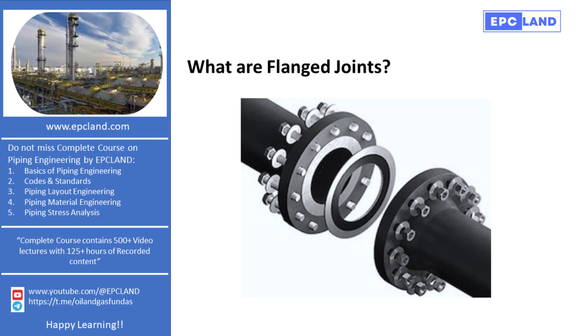The selection of flanges involves various factors, including the pressure and temperature conditions of the piping system, the materials used, and compatibility with the fluid being transported. This makes the process of choosing flanges a broad and intricate topic within piping engineering.